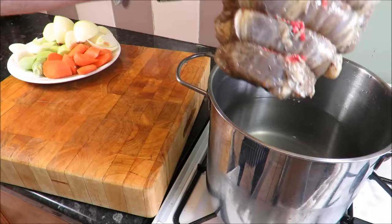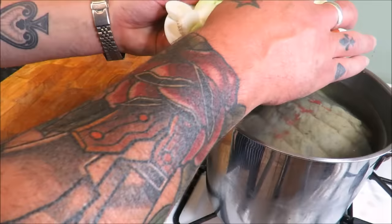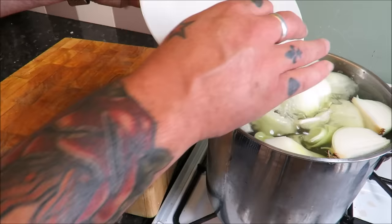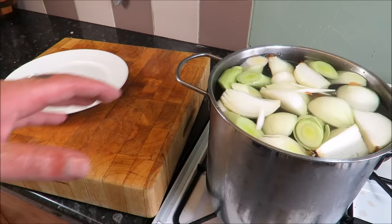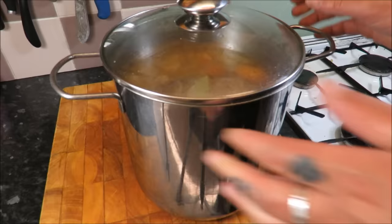Make sure you give that brisket or silverside a good wash to remove all the excess salt. In a pan big enough, plonk it in — that's an official culinary term — and then add your veg: a couple of carrots, some leeks, and some onions. Bring that up to the boil, then let it simmer for a minimum of two hours. Keep your eye on it — you want it nice and tender.